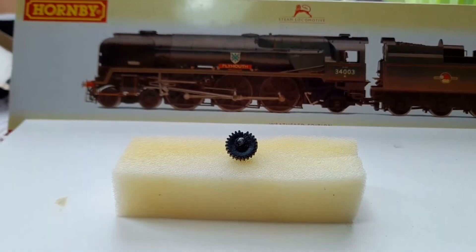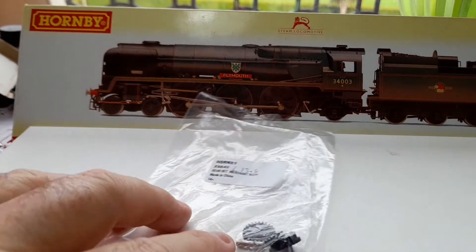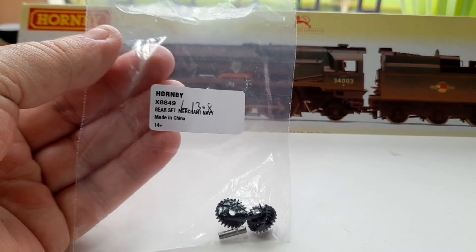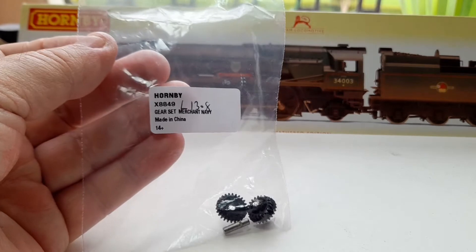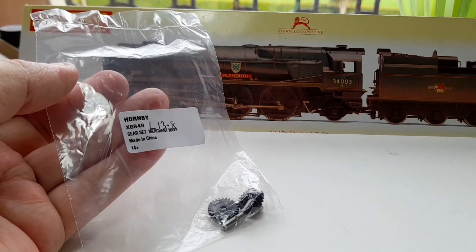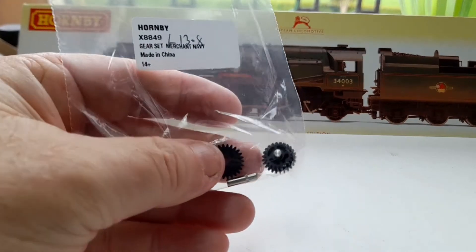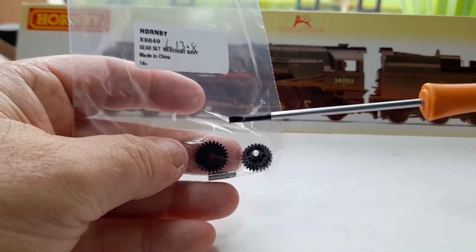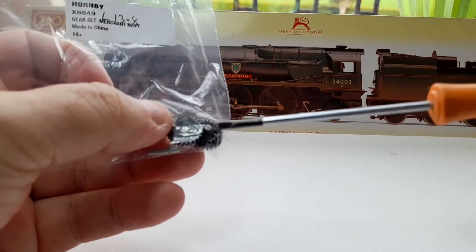There's a tooth completely snapped off and a crack right at the top — after having just done that repair. So it was a case of needing new gears. Today we have gear set XX849 — the Merchant Navy gear set, which is exactly the same and fits the West Country, Battle of Britain, and Merchant Navy. In it you get the idler gear and also the second gear with the axle, located in the body.